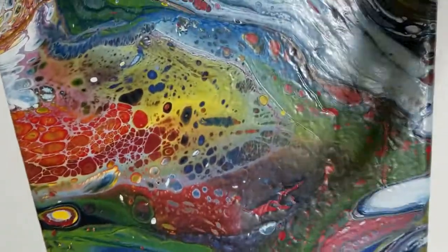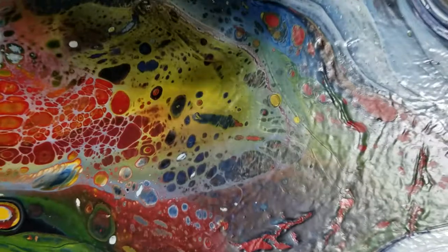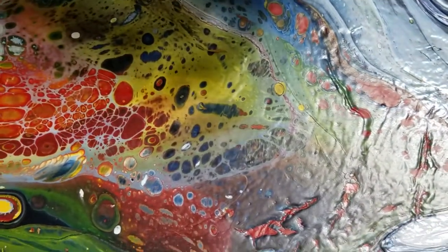I want to thank you again for watching. Maybe in another week or so I'll make another video showing you some close-ups of some other paintings that were made doing this method. Thank you for watching.